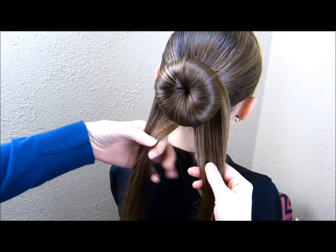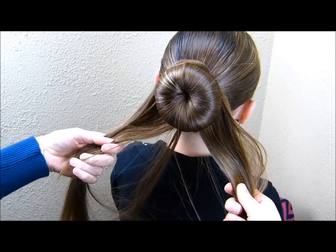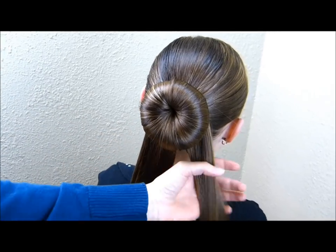If you have more hair on one side or the other, you can just take a little piece and put it over to the other side until you have it about even. Before I start the next part, I'm just going to spray these ends with some water to keep the flyaways down.